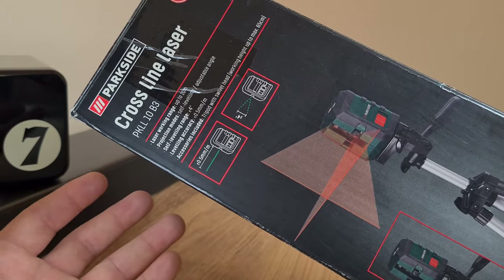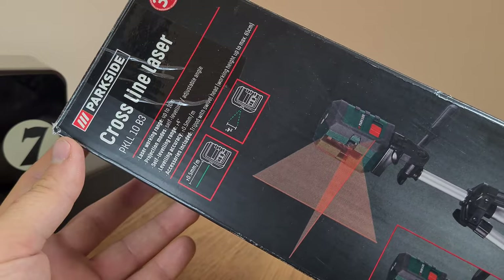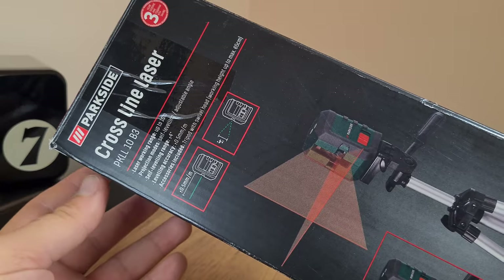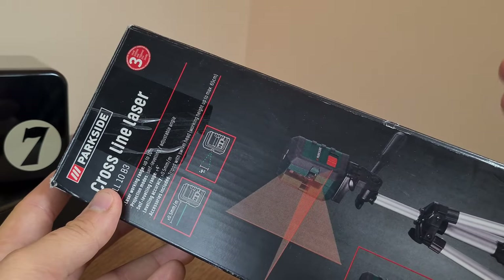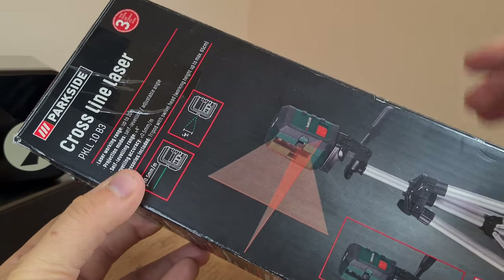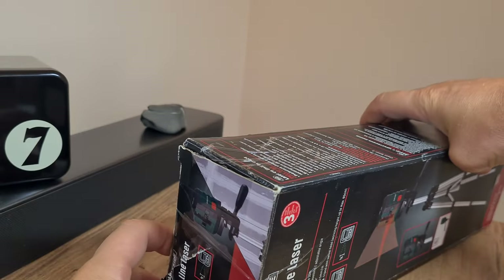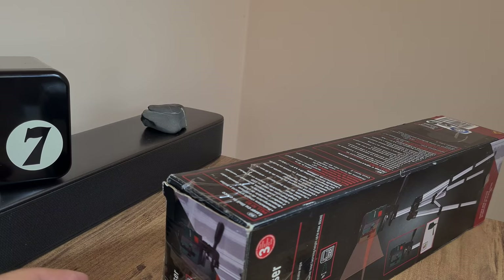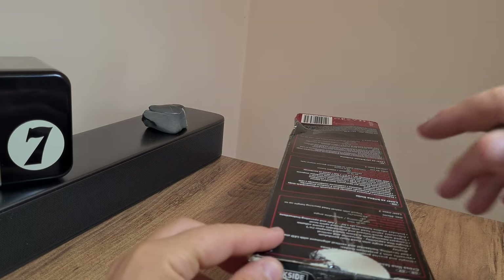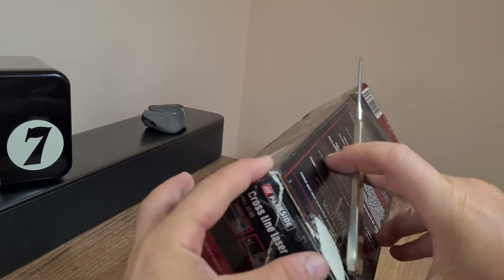This is a DIY side project. I'm not going to be doing it all by myself, but I like to consider myself the project manager of this endeavor. Therefore I need proper tools, which includes a laser level. So without any further ado, let's do a proper unboxing and see what this thing is all about. I'll be explaining what I'm trying to do with this and why I purchased it.